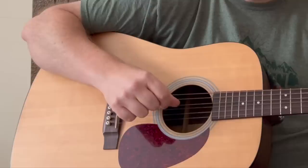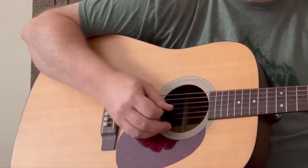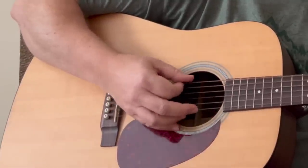We go to the D — the fourth string is the root here. So the string numbers are: four, three, two, one, then one, two, three, four. To the E minor, also a sixth-string root. So we're going to pick that one out the same way as the G chord: string six, five, four, three, one, two, three, four. And E minor gets two full patterns — six, five, four, three, one, two, three, four.